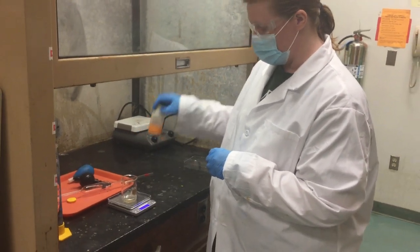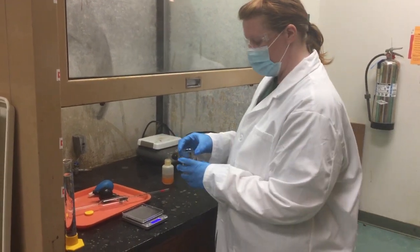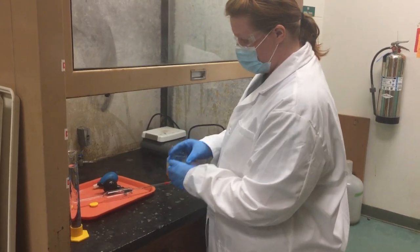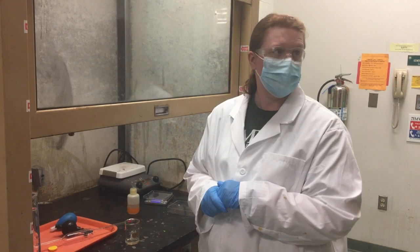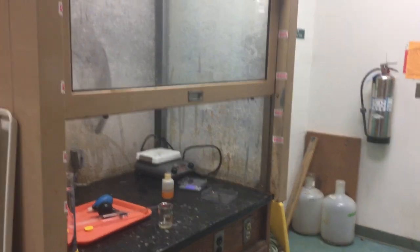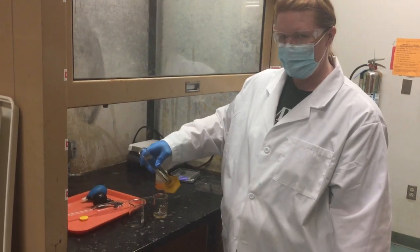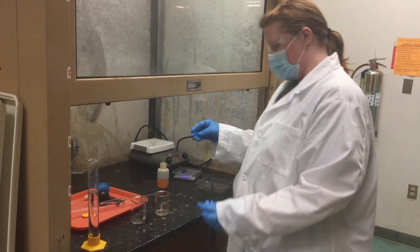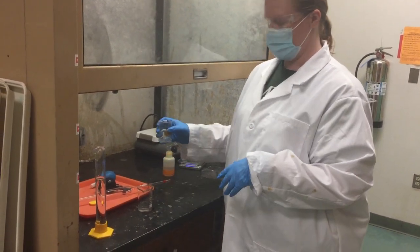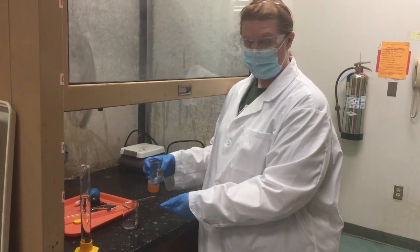If you put too much in, do not put it back into the stock bottles — just put it in the sink and rinse with a lot of water. Once you have your concentrated acid, and later your concentrated base, you'll notice I'm in the hood. That's because the first step is really important so you don't create a noxious cloud of stink. Put a little bit of plain water into your beaker — about 20 to 30 mL. Then take your concentrated acid or base to the hood to dilute it. You always put your concentrated acid into the water, not the other way around, because it has to diffuse some heat.